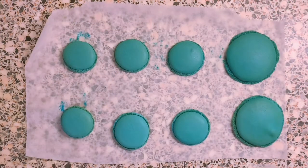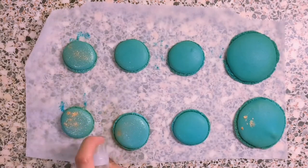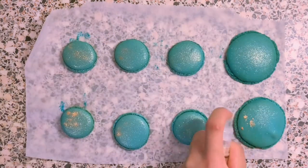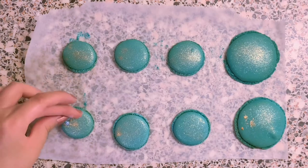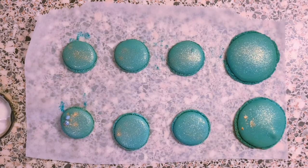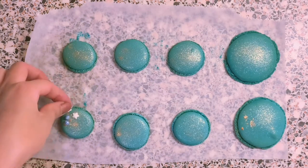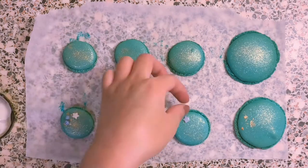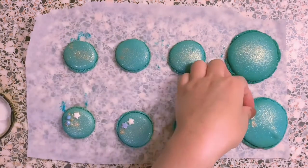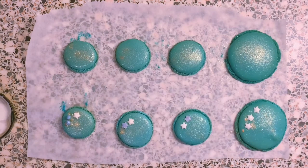Time to decorate the macaroons. I got this gold edible glitter, which I'll link down below as well. This whole color scheme reminded me of my best friend Lily, and so I decided to name this macaroon Lily. I used melted white chocolate to stick the sprinkles. As you can see I've got different sizes of macaroons — I actually prefer mini ones because they're easier to eat in one bite.